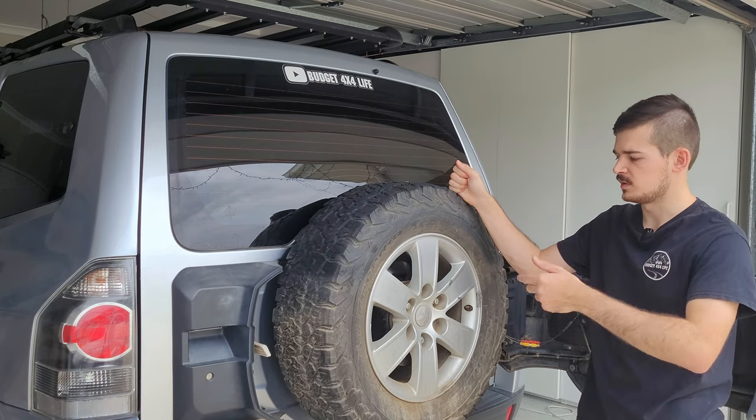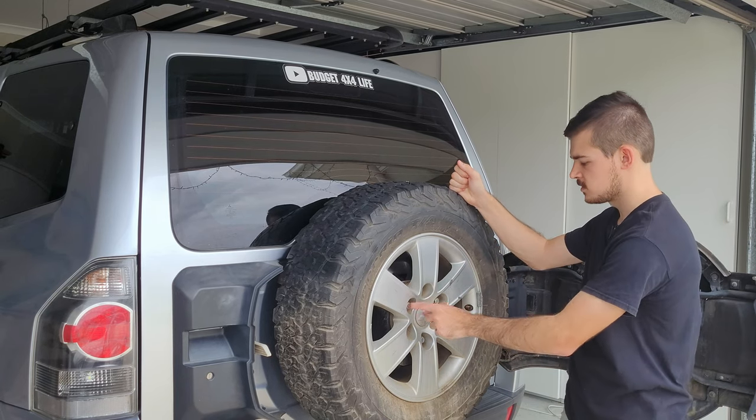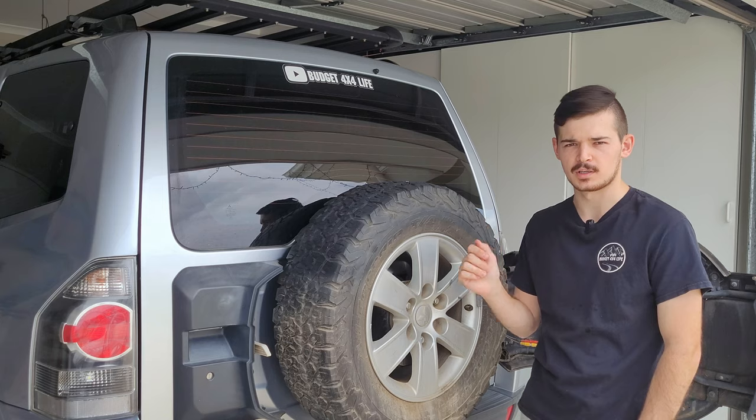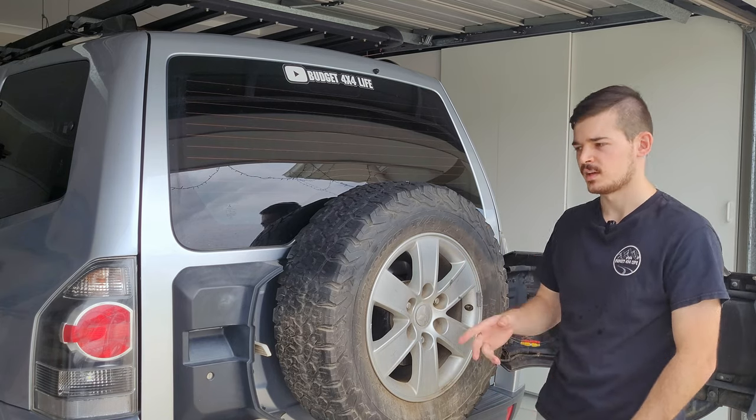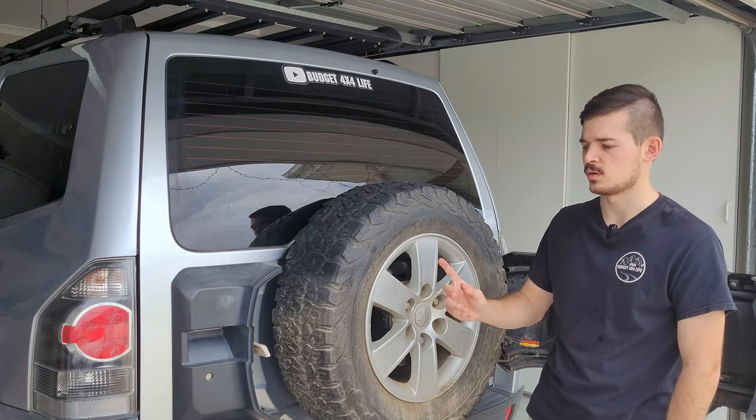You use the same tool — you want to undo these nuts as well, get the tire off, work the other one on, and off you go. As you saw, the jack is also in there in case you have to swap over a tire.